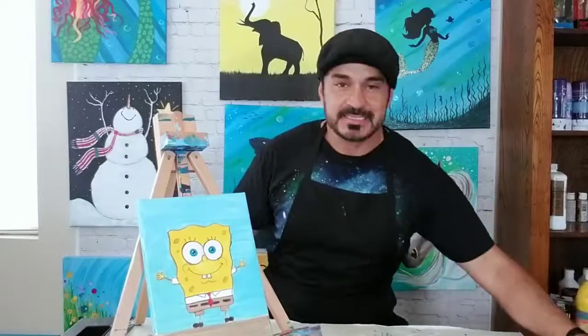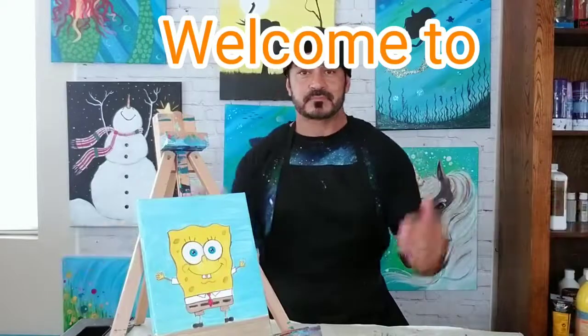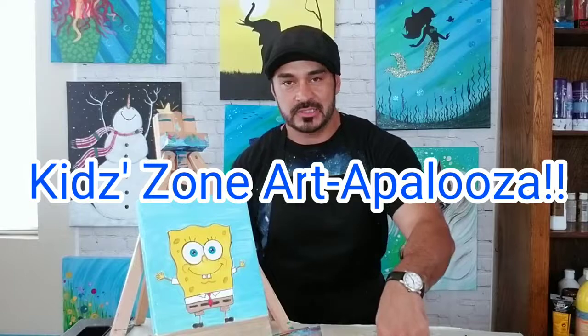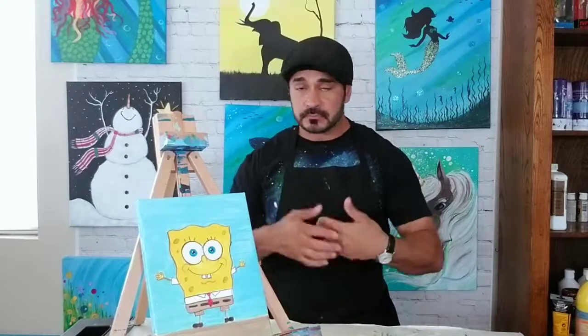Hey boys and girls, ladies and gentlemen, thank you for joining me today. My name is Jesse and you are on my channel Kids Zone Artipalooza. I want to remind everyone to please subscribe to the channel and hit the little alert icon next to the subscribe button. It would really help support my channel — it's a brand new channel and by you guys doing that it really helps me grow.